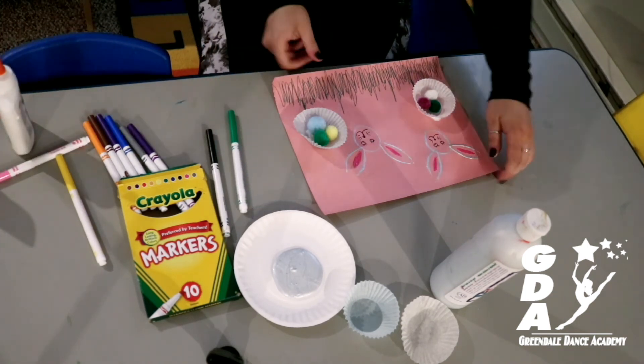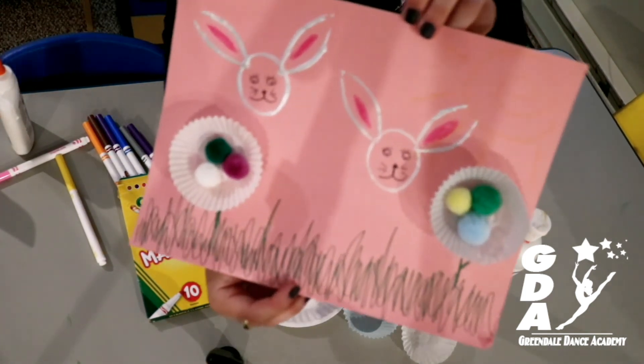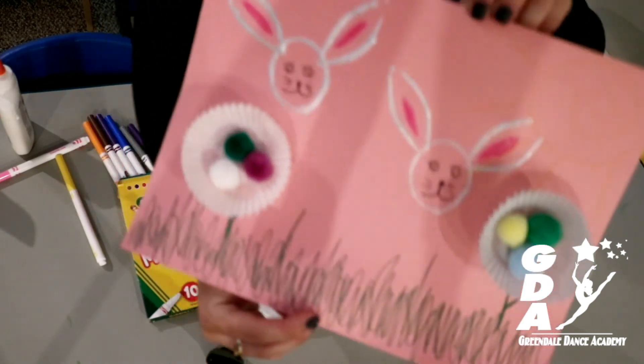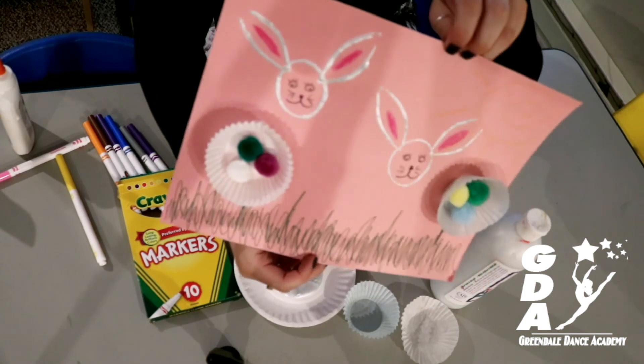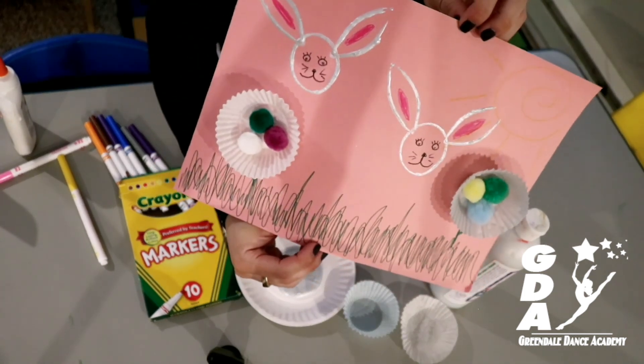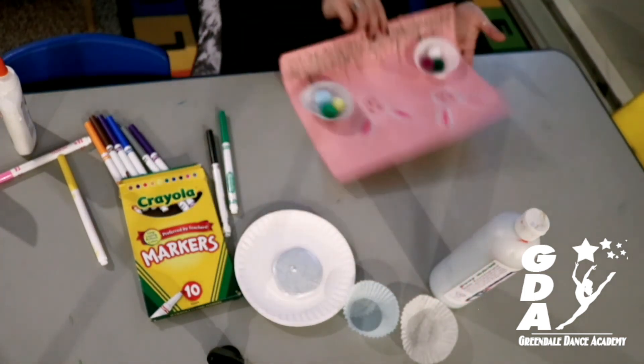Alright, and there we have it! So we have two bunnies, we have some 3D flowers, some nice round grass, a sun, and you have a really, really awesome spring picture that you can name the bunnies with. Thank you guys, have a nice day, hope you enjoyed!